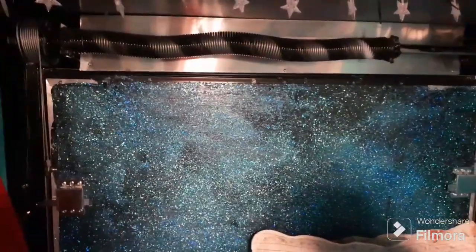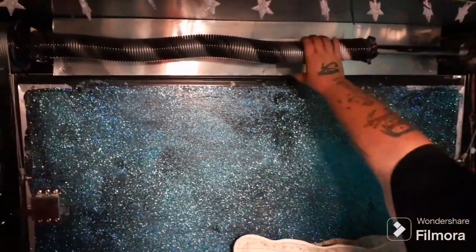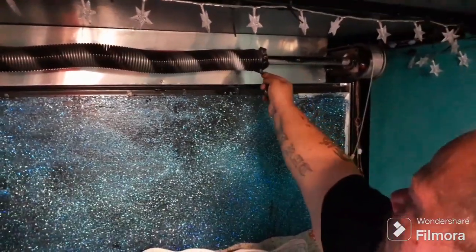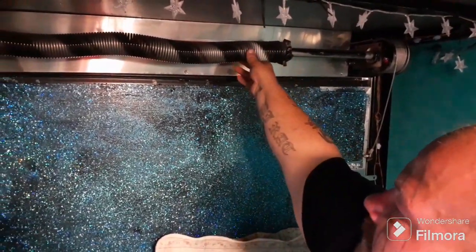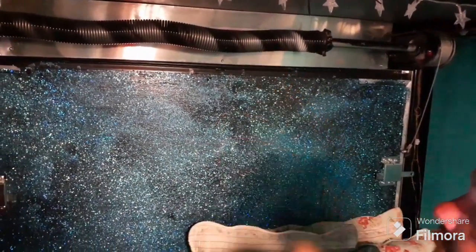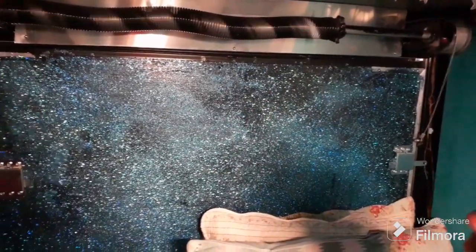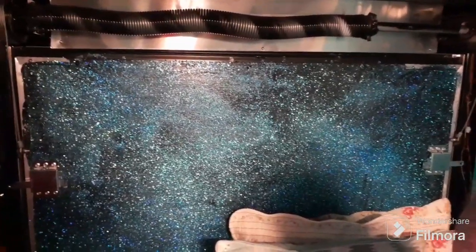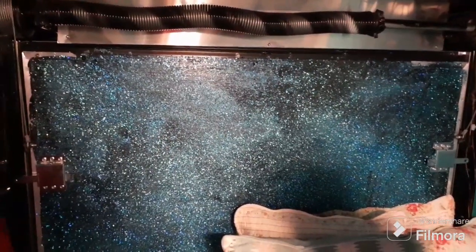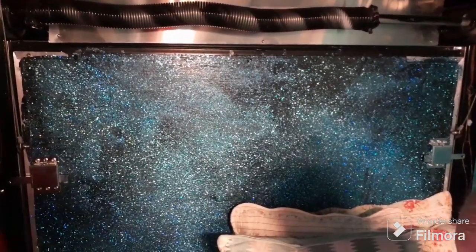We're going to have a garage guy come out because you don't want to do this yourself — they have tools that undo these and bars that relieve the spring. Because this can kill you or seriously injure you. Those little wires right there could take a head off, or definitely cut a dog in half. So I'm going to have that taken off so it'll be easier to get to — I don't use it anyway.